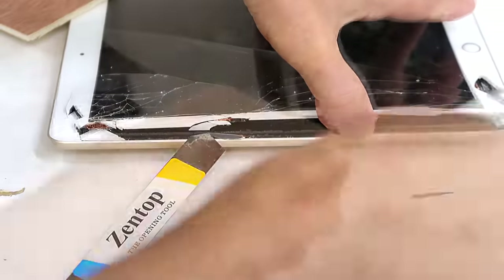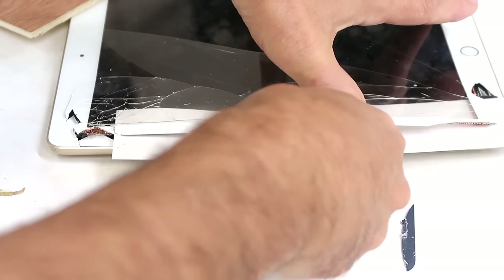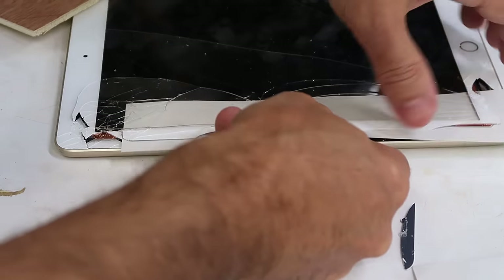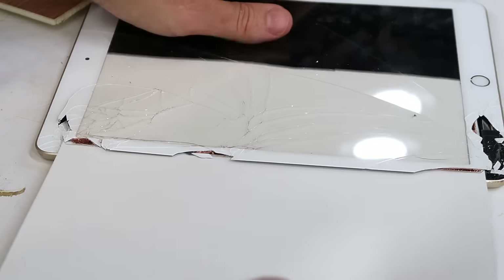I'm just going to stick some paper under here to keep that from sticking back together. It also protects the screen a bit, I think. Maybe if I just slide that over the whole screen, because the screen itself is the part that I don't want to wreck.